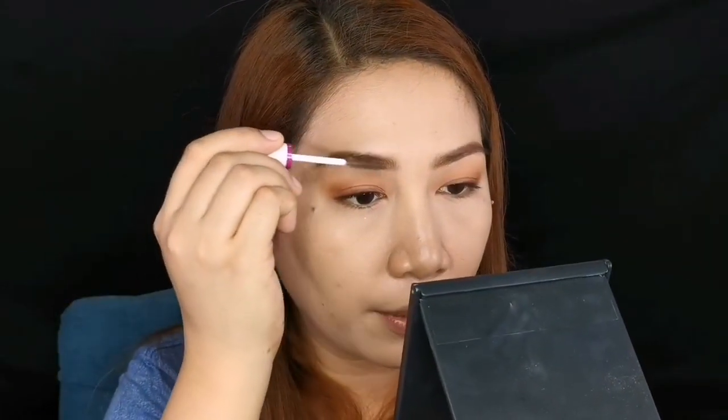Natural beauty ang peg ng ating back to school look. We don't wanna look like we put too much effort into our makeup. Black mascara tends to clump and it's pretty obvious when you make a mistake — it's difficult to correct. One good thing about clear mascara is if you have stubborn eyebrows, you can also use it as a brow gel. Two in one din siya!